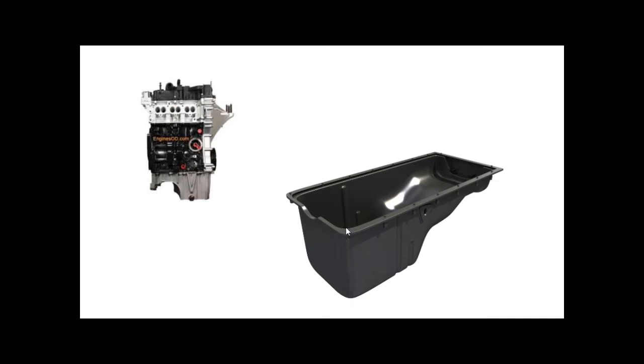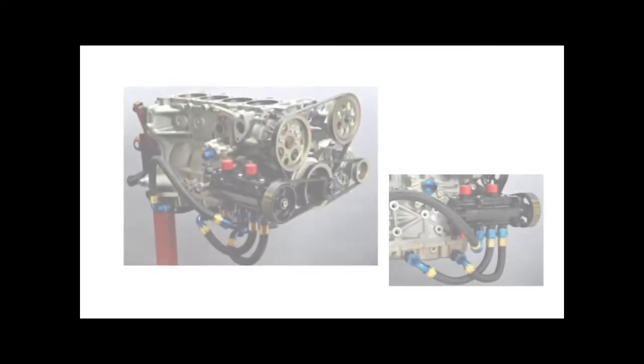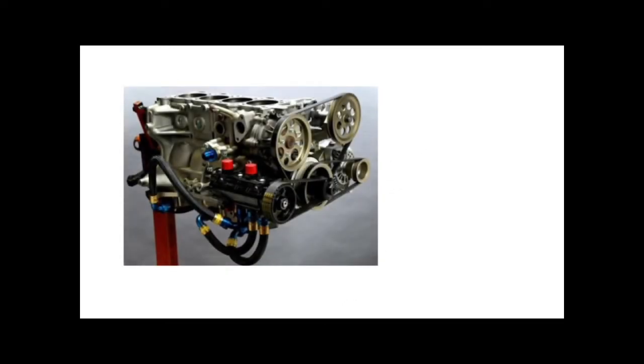The deep sump makes the engine very tall, which means the bonnet line has to be fairly high to accommodate it. Some of the engine's weight is also mounted quite high up. Now let's compare that to the layout of a dry sump system.